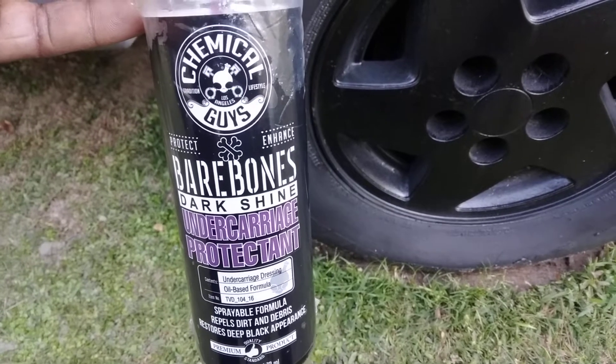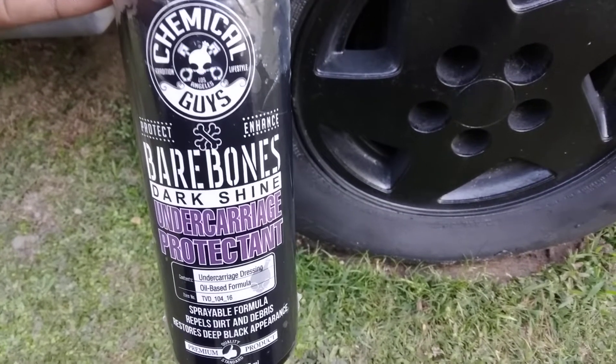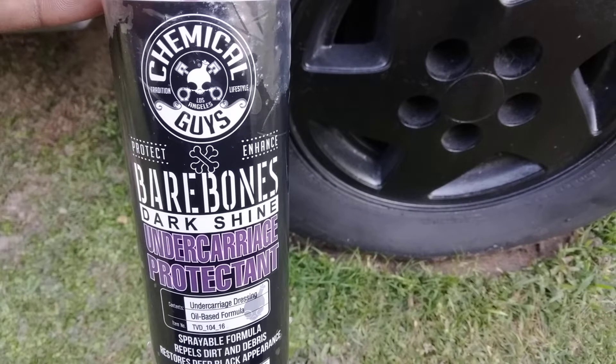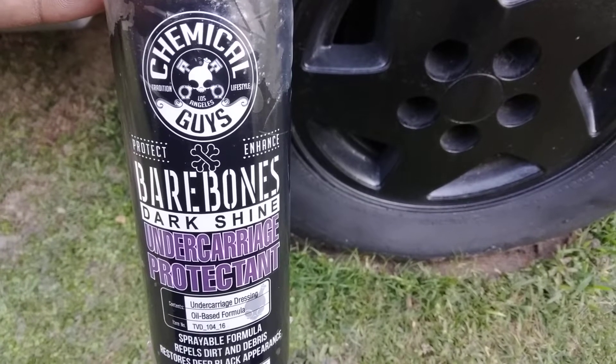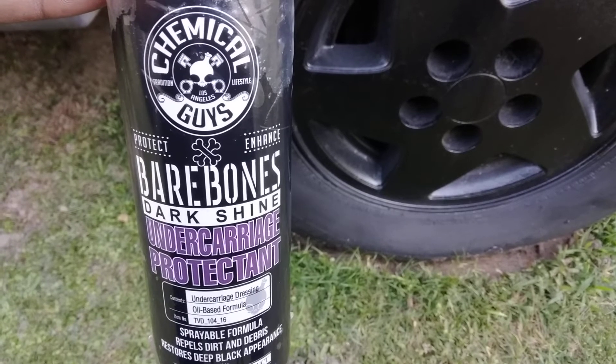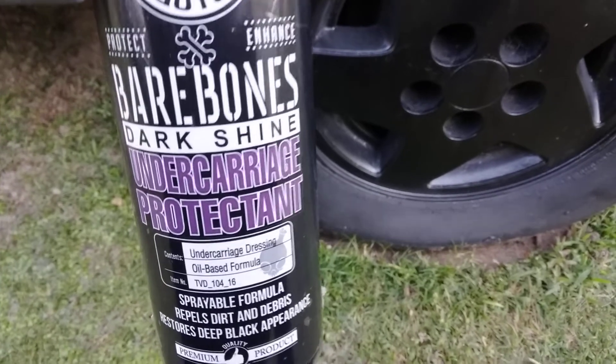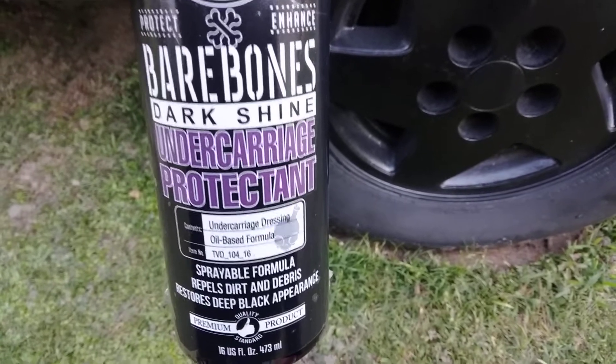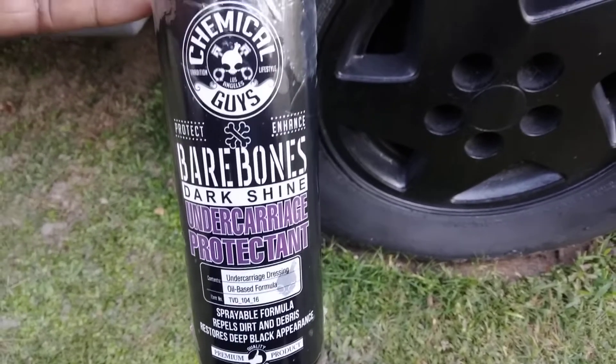Welcome back to the channel. In this video, I wanted to share a product I haven't heard anybody use. Not a lot of people are talking about this product. This is the Chemical Guys Bare Bones Dark Shine — undercarriage protectant and undercarriage dressing. Spread with foam, repels dirt and debris, restores deep black appearance.